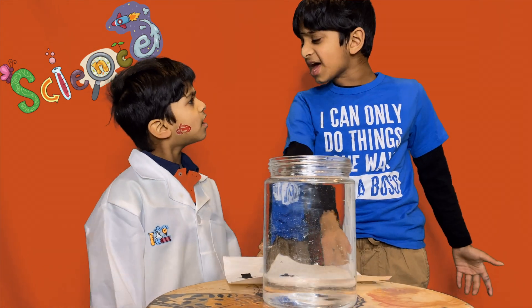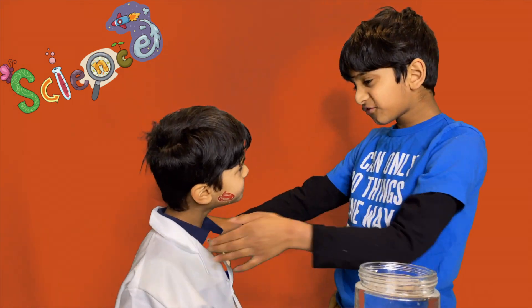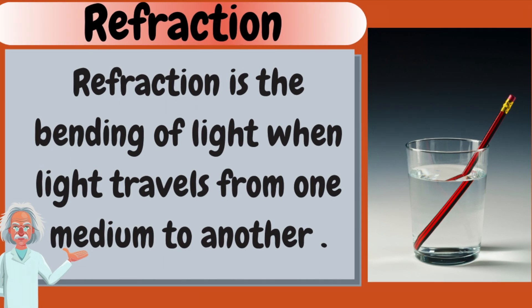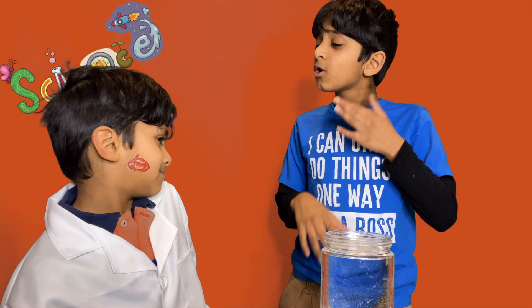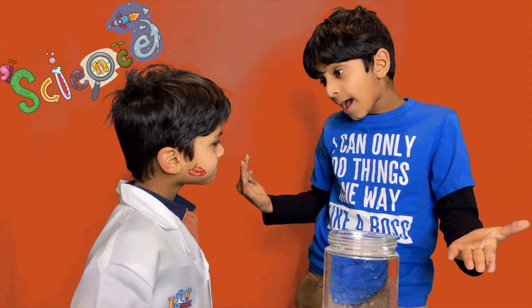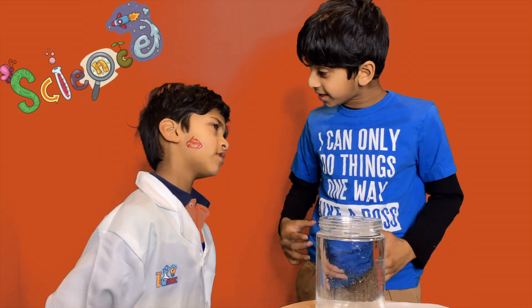Why do you think the arrows move from right to left? I don't know, but I think it could be the power of refraction. What is refraction? Adi, refraction is the bending of light when light changes from one medium to another. Refraction is basically when the bending of light happens. It happens when light travels through one medium to another. In this case, air is one medium and water is the other medium. Understand now? Yes.